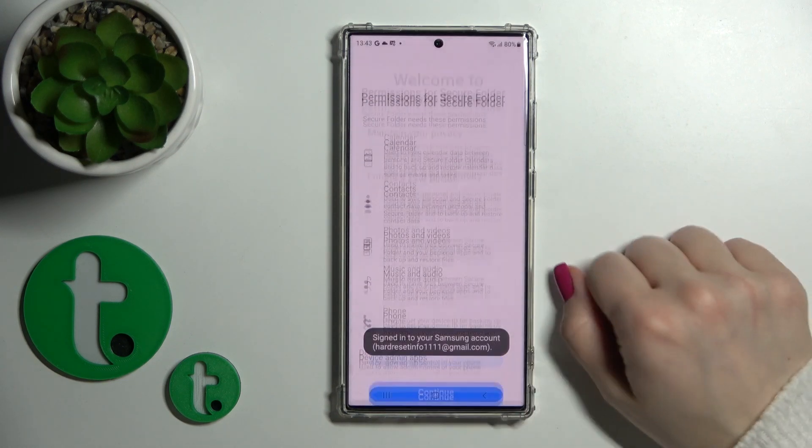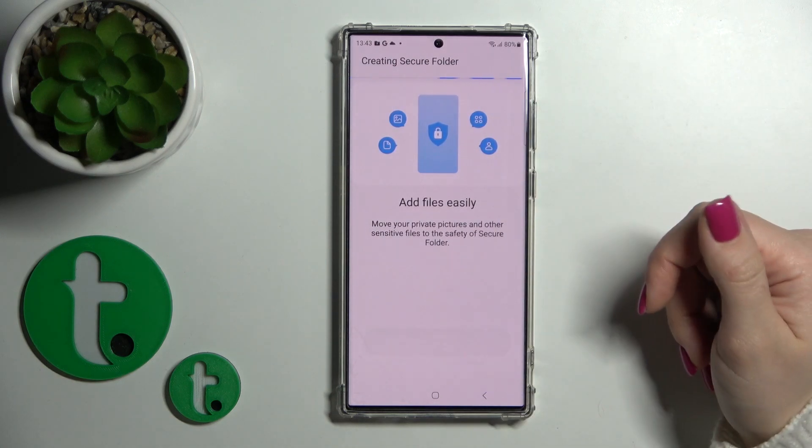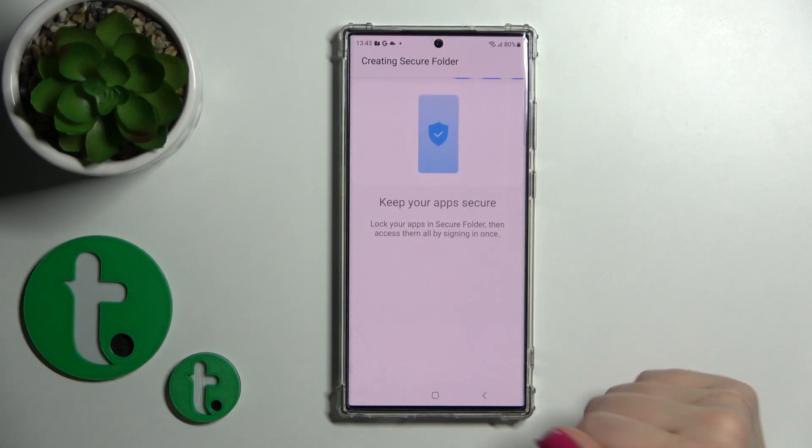Tap OK, click OK, then continue. Now we should wait while our device creates the secure folder.